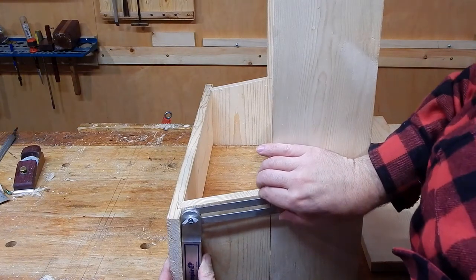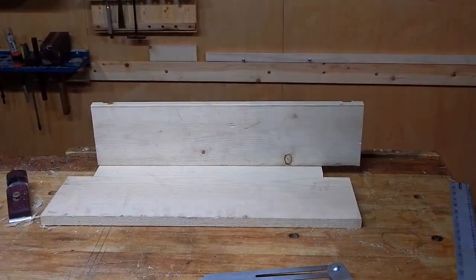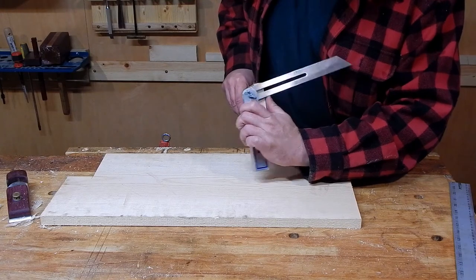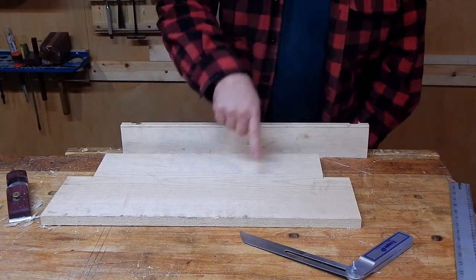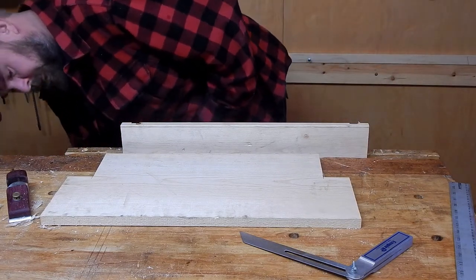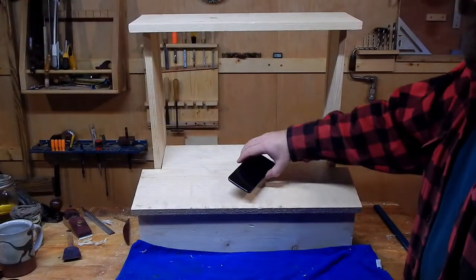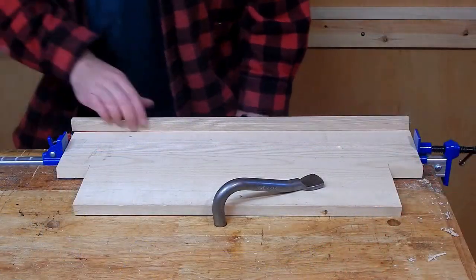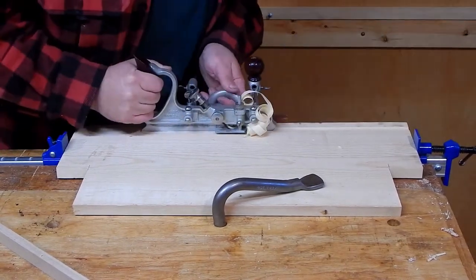I use my bevel gauge to transfer this angle from the side panel. By transferring that angle to both ends of the workpiece and scribing a connecting line, I can easily freehand this angle with my hand plane. Next, I need to add a lip to hold cell phones and tablets on here while they charge. I selected this piece of ash to form the lip and now I am routing a matching width groove with the combination plane again.